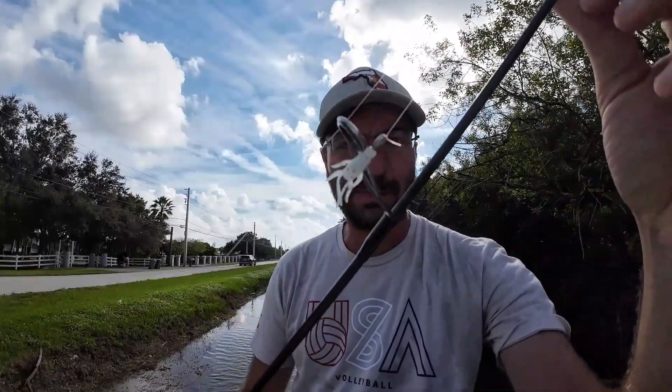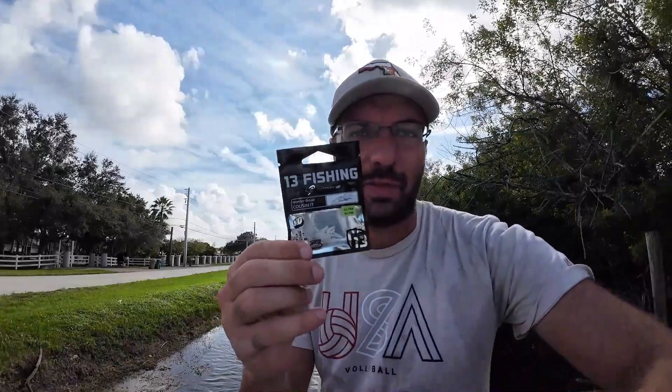Alright guys, so that's going to do it. It was a pretty good session for a little bit over an hour - about an hour and 15 minutes with the little Cousin It. I think that's how you pronounce it, a small soft plastic from 13 Fishing. We got four fish on this thing on the bank. I also got a couple of gar to bite, but those guys are very difficult to hook and even more difficult to catch, so I hooked one but did not catch it.